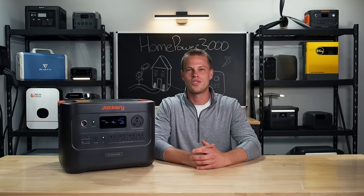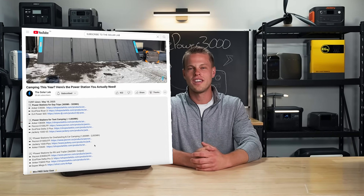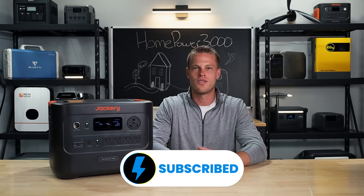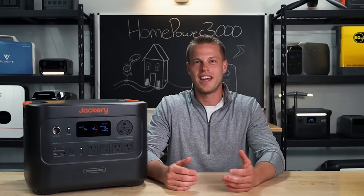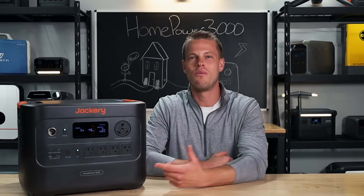If at any point you've heard enough, check out the links down below. We'll leave any discount codes that we can get out of Jackery, as well as information on this month's giveaway. Give us a subscribe if you haven't already. But before we get into what we like and don't like about this guy, let's get you up to speed on the new Jackery Homepower 3000.